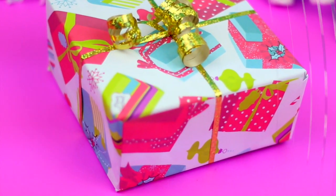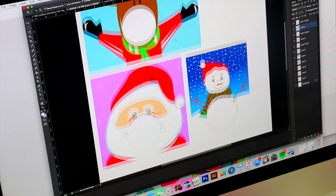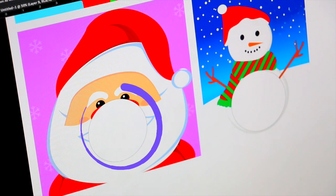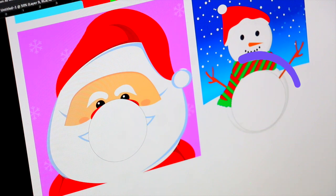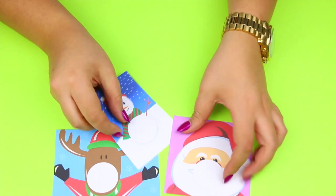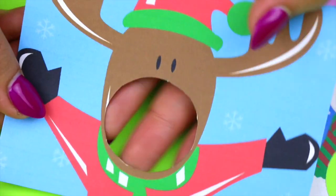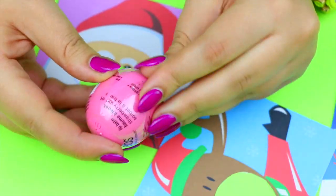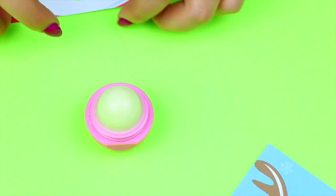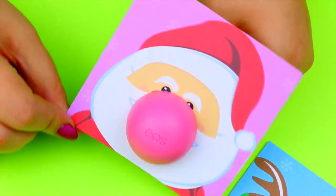Now that you have the images you want, draw or place the shape of a circle where the EOS is supposed to be, and you can use PicMonkey or Photoshop to do this. This is so you can have an idea of where the EOS is supposed to be. Now open the EOS without touching the actual lip balm, because obviously this is going to be a gift for someone else. Place the card like this and then put back the lid of the EOS. Isn't this super cute?